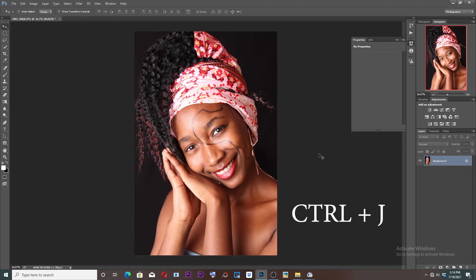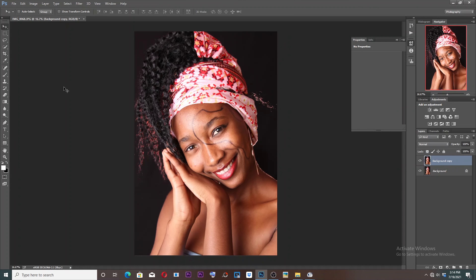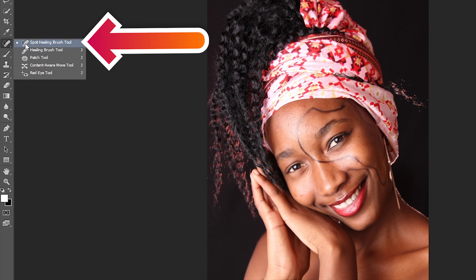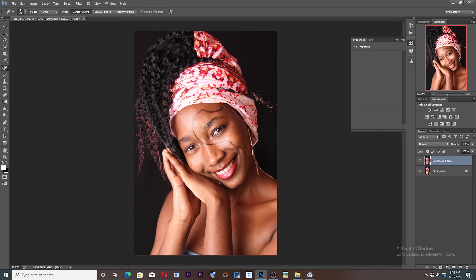Ctrl+J or just by dragging this layer — we drag it here. And the second step is to select the Spot Healing Brush. Okay, here it is. So let's start removing the blemishes now — all the spots.